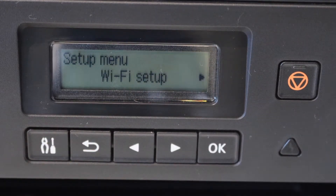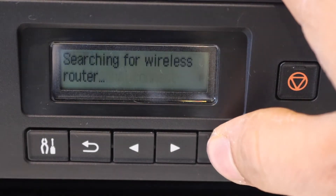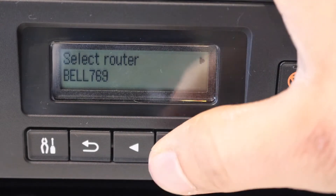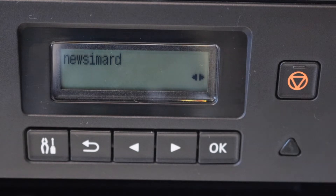You will see the setup menu and Wi-Fi setup option, so click OK. Now scroll ahead and look for manual connect, click OK. It will search for the available wireless routers. Now select your Wi-Fi network and enter the password using this panel.